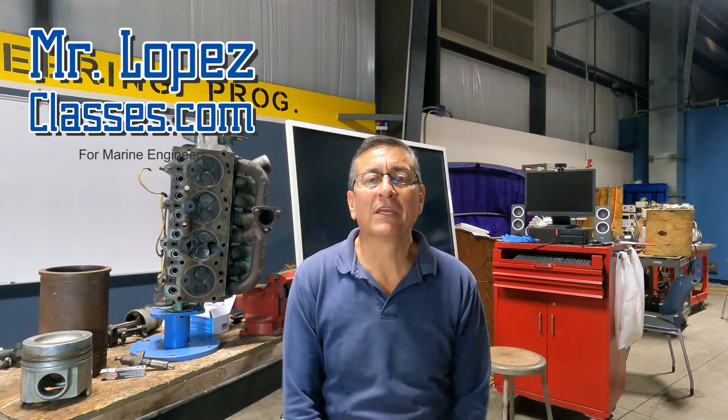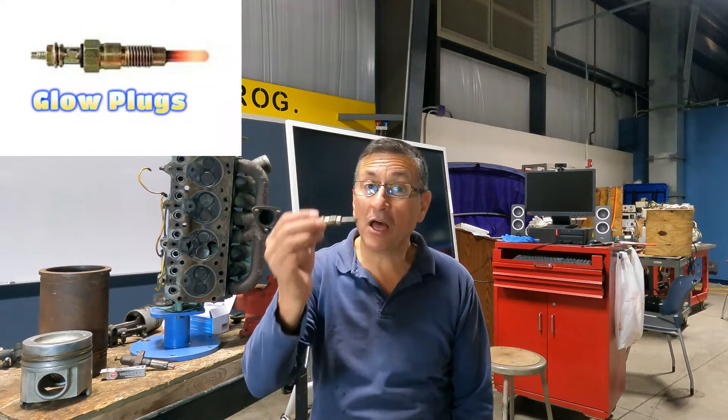Hi guys, welcome to another episode of MrLopezClase.com. Today we are going to talk about the glow plugs and we are going to try to understand what is the function of the glow plugs in diesel engines.